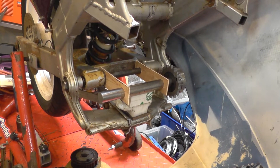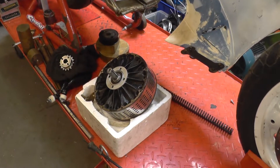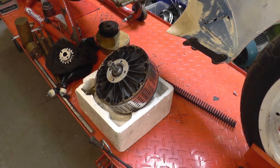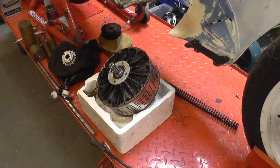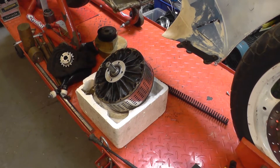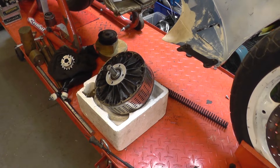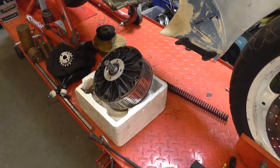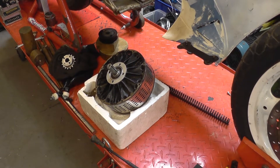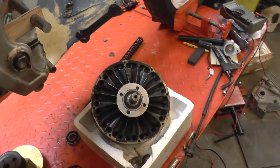We're going to have a two-stage reduction, and this is the motor that will be used — this is an Agni motor. The motor was originally designed by Cedric Lynch and has been through a number of manufacturers and names. But this one is in fact a bit of a rarity. It's a 103R, which is one of a number of experimental motors built trying out different numbers of strips making up the windings in the armature.